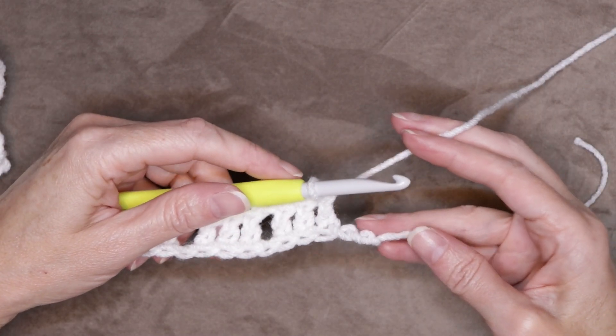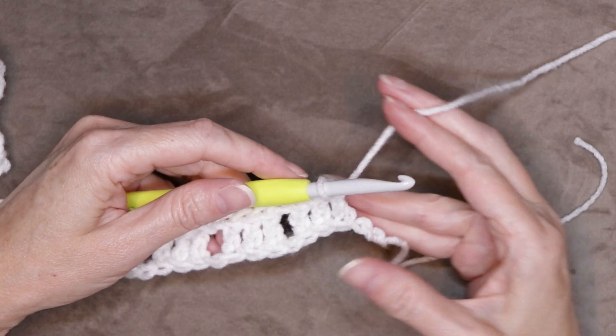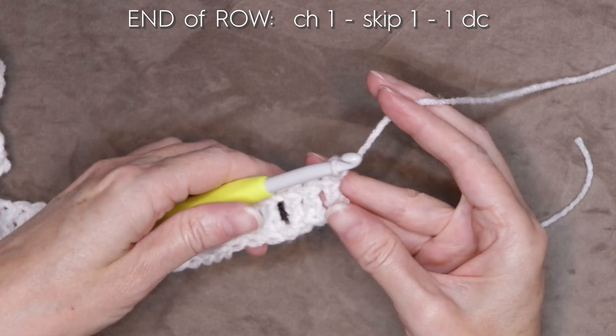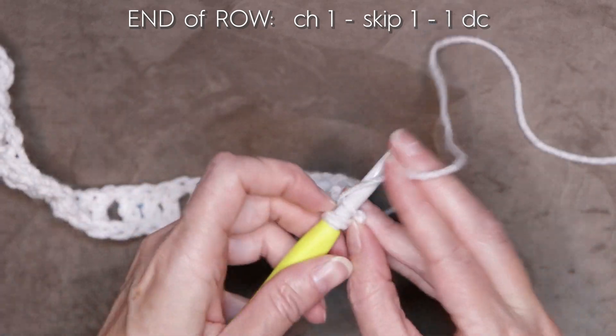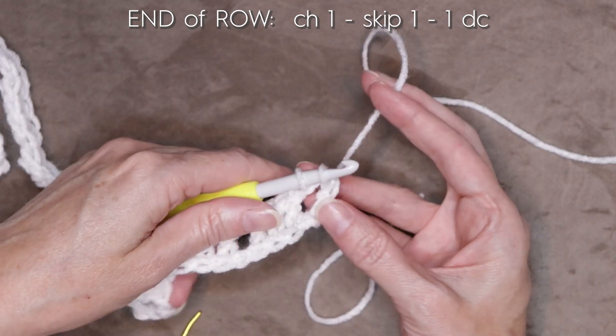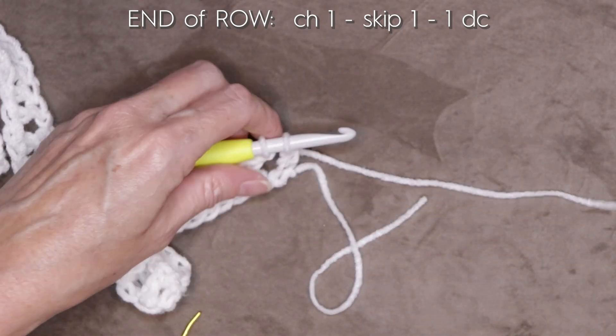At the end of your chain, you'll have two chains left — that is going to be our chain one, skip one. So chain one, skip one, one double crochet into the last chain. But we don't want to finish it — we want to leave those last two loops on your hook because we're going to change colors now.